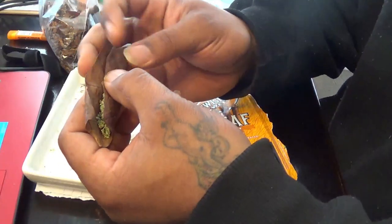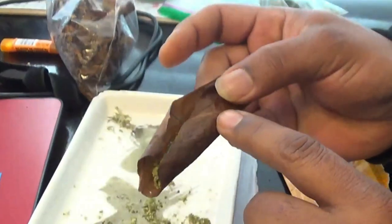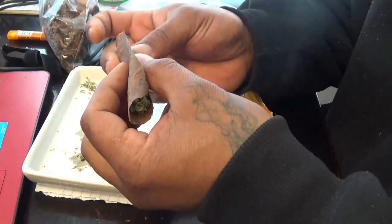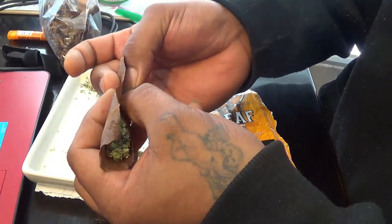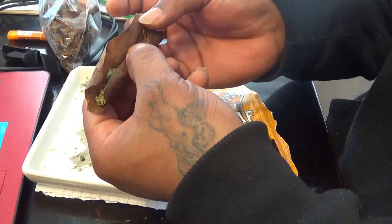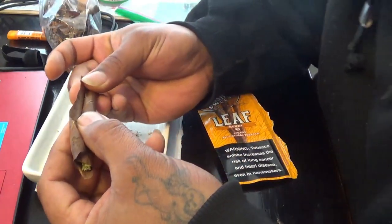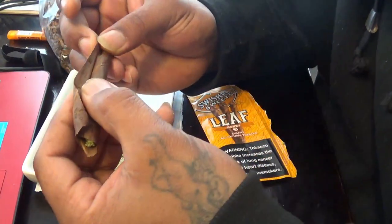So you're going to tuck this part in. There's a stem running across there — I know y'all can't see because of the lighting. But really, you're just going to tuck that part in there. Once you've got one end started tucked in there, go to the middle. Then you put your tongue under this flap right here and roll it down.